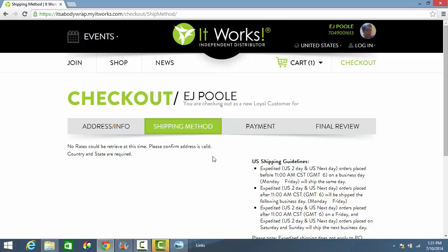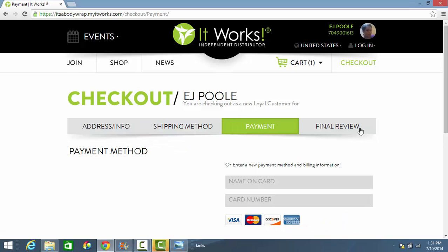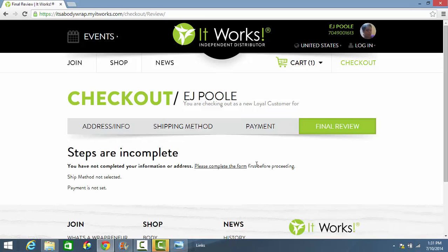After you choose your shipping method, you go to the payment options and then the final review, where you can make sure your order is accurate and exactly what you want. Then you submit the order and your body wraps will be on their way to your doorstep. It's just that simple. Thank you for watching — have a great day.